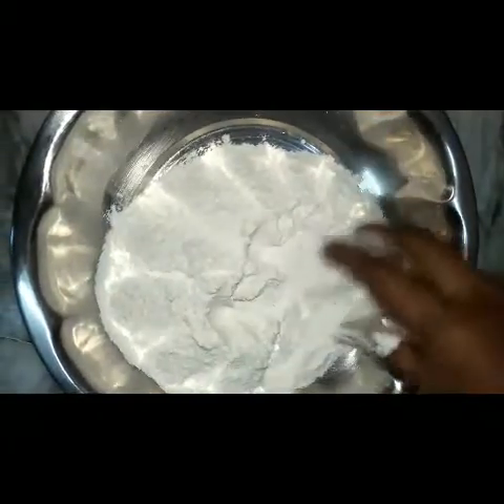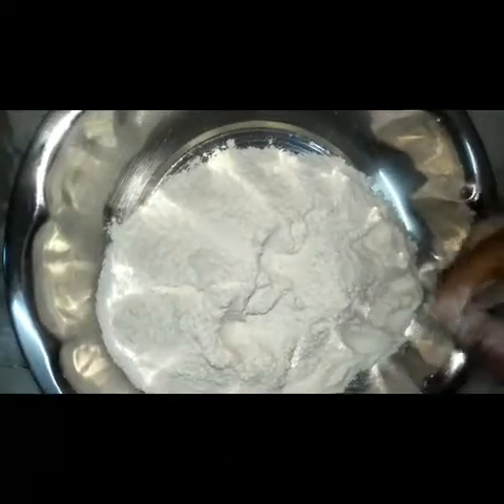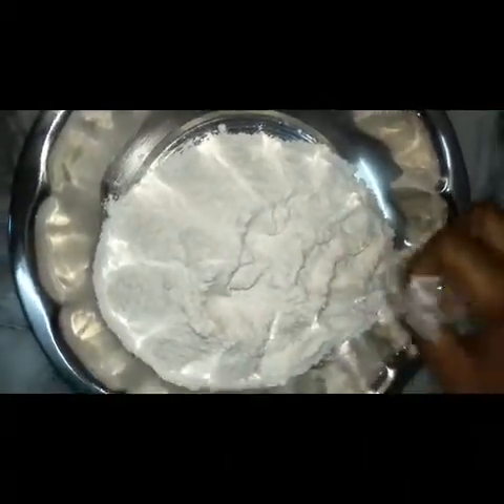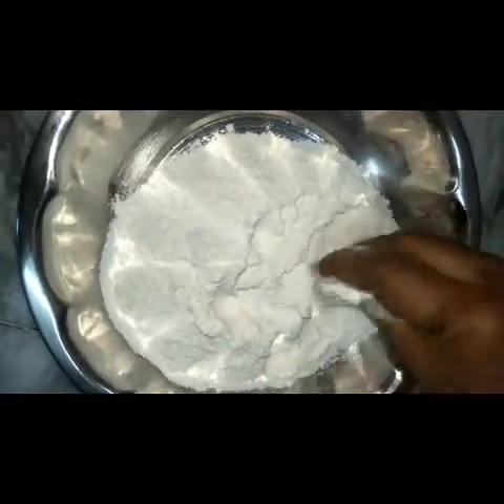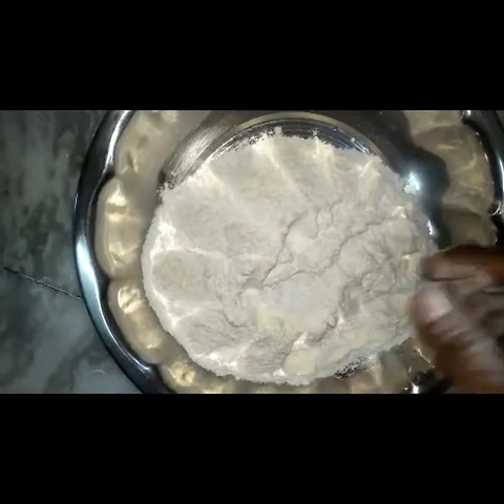I am going to make a bowl. So we are taking a cup of water. We are using a cup of water. We will do it in a cup of water and we will use the water.